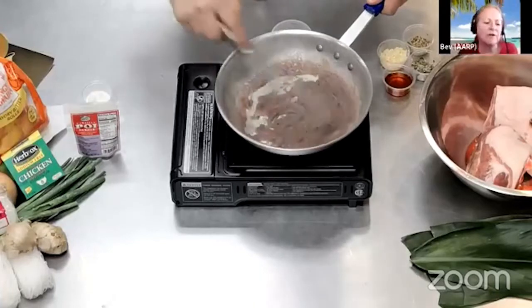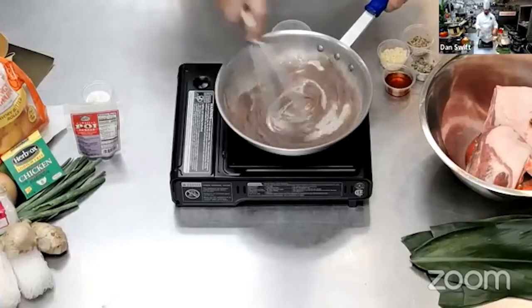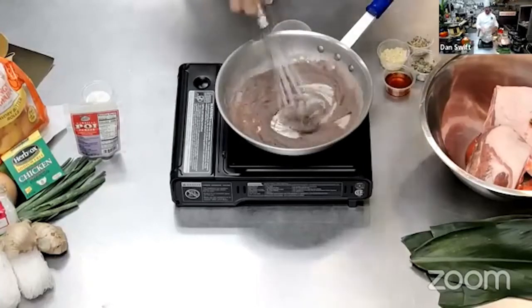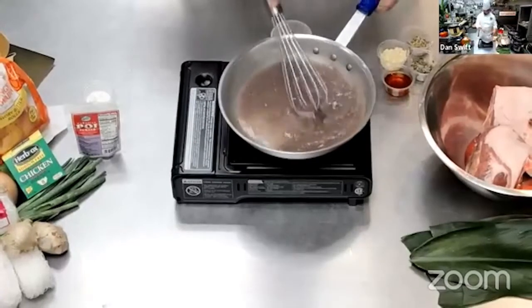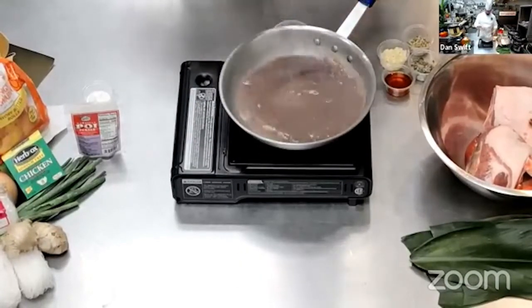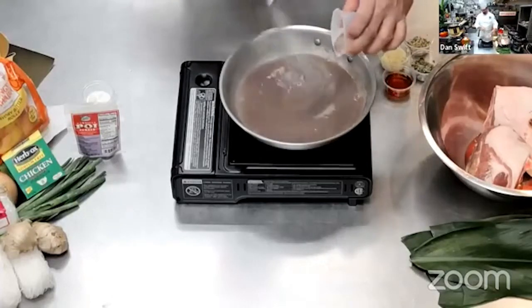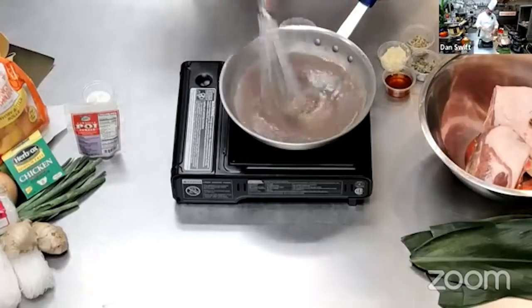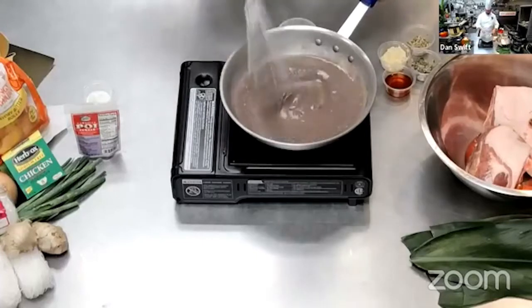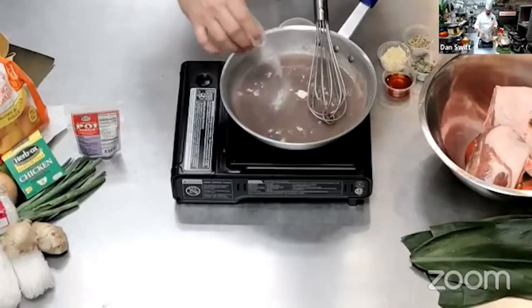Where can you purchase poi powder? Times carries it — that's where we picked it up last night. Safeway also carries it, and it's locally produced, so you can find it at most supermarkets. You can even buy it online. I'm going to add a little more water because I want to make a bigger batch. It depends on how thick you like it — I like a one-finger style poi. A little bit of sugar — I don't like it super sweet, some people like it a little sweeter.